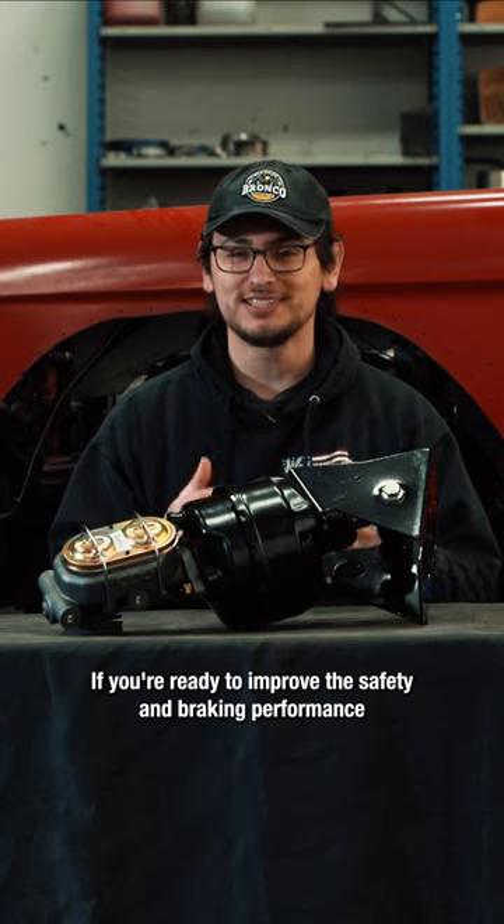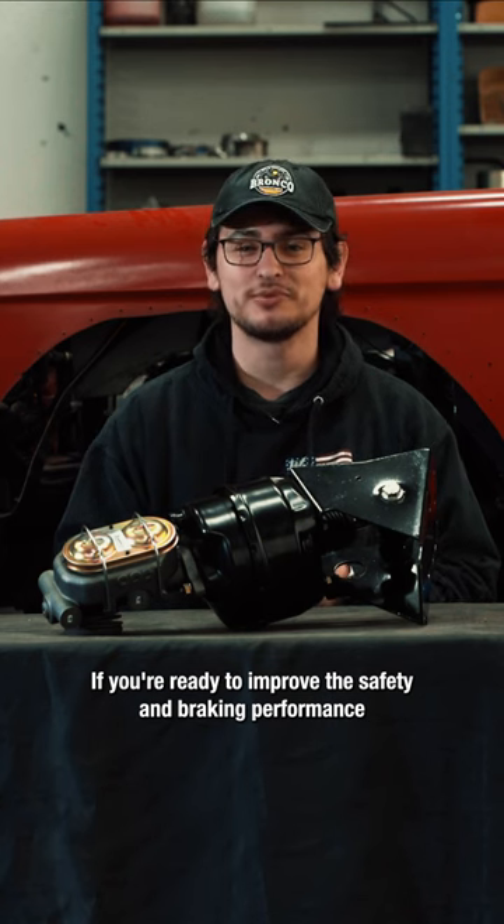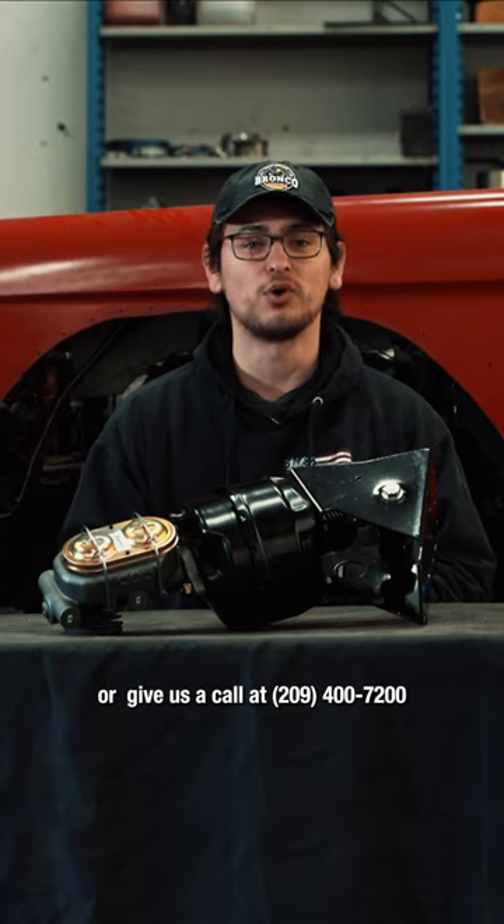If you're ready to improve the safety and braking performance of your Bronco, visit our website wildhorses4x4.com or give us a call at 209-400-7200.